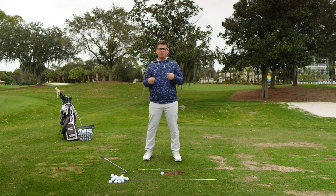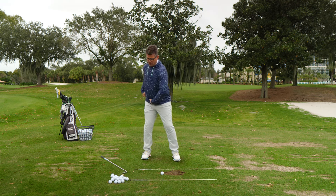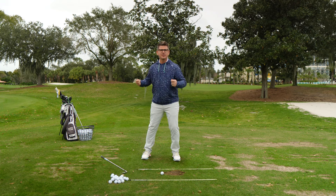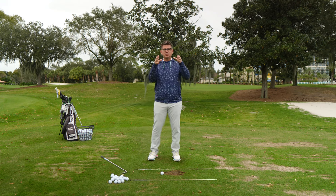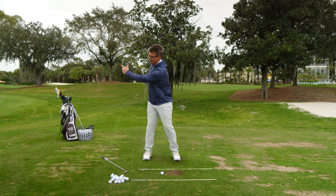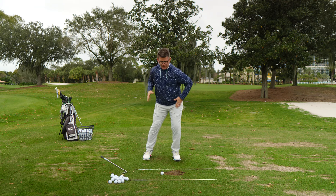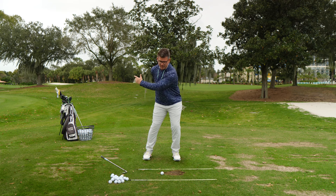By thinking about where the pressure is in your foot, that's forcing the hips to actually start to open back up. If your weight goes to the forward part of the foot, your hips are going to be closed - that's a closed hip slide with too much horizontal movement of the pelvis. What I want you to do is get comfortable getting from your nine o'clock position on your trail side to sitting down onto your lead side - that's the position we're working on today.